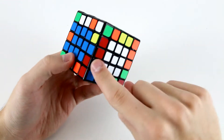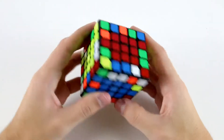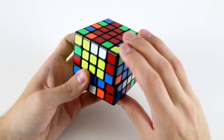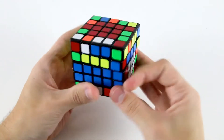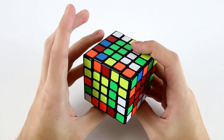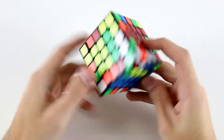I noticed this flipped block as well as this flipped block. So what I can do is actually do something like slice, flip, slice back to solve these. And then the last orange and blue piece is actually back here, which isn't a particularly nice case.